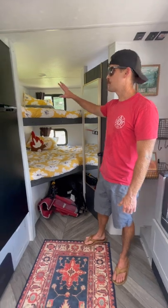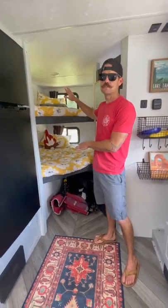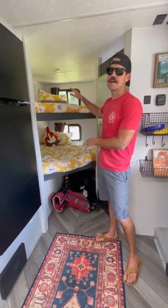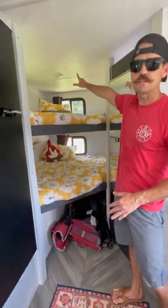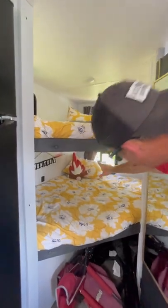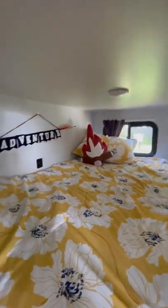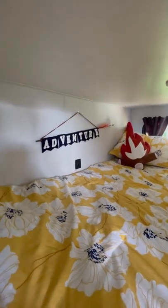On this side you can see we have two full-size bunks. Each bunk can sleep two kids — there's plenty of room and they're a good size. Each bunk also has a light, one on top and one on bottom — they're just the push buttons in the middle. They both also have charging stations if your kids need to charge their tablets or anything like that.